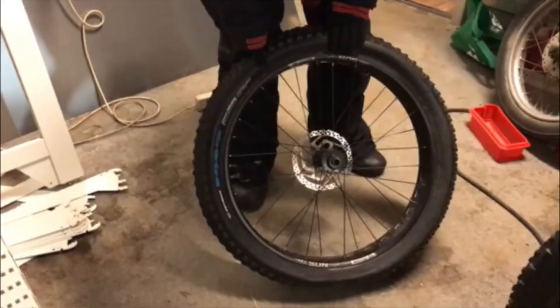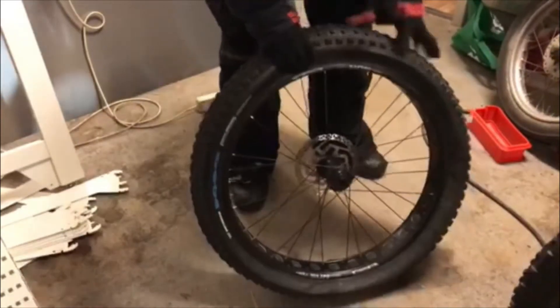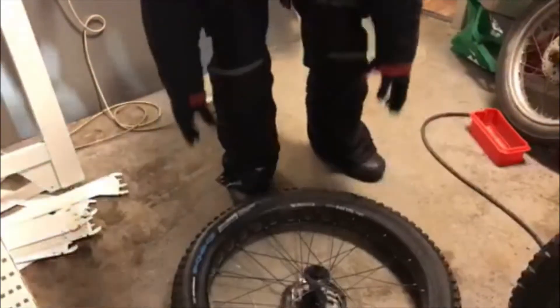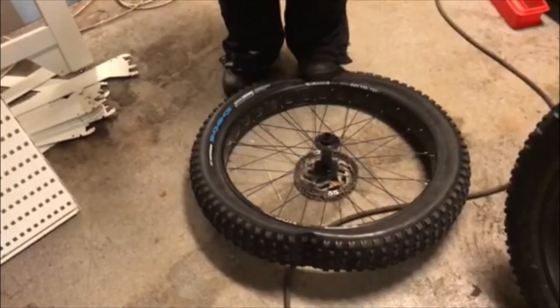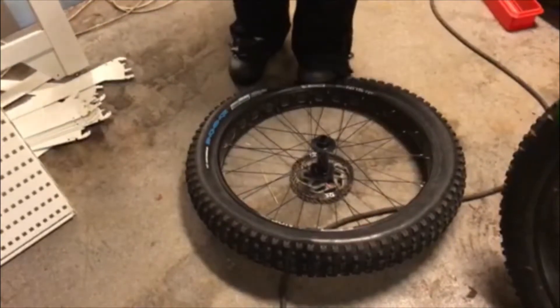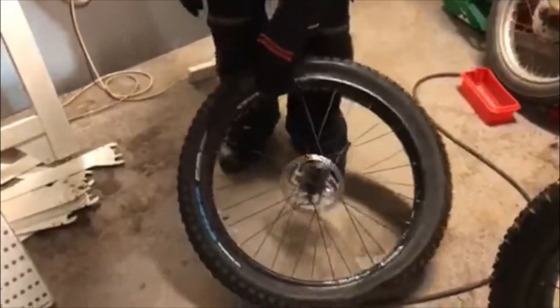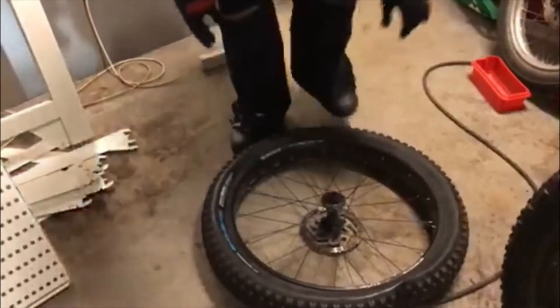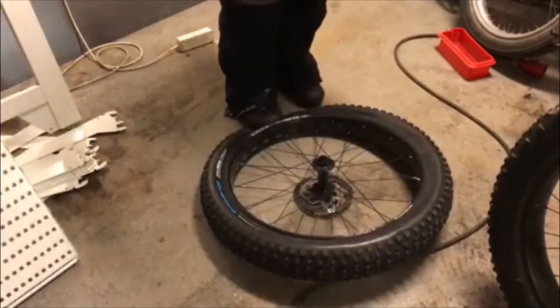The only thing is that you have to go pretty strong to actually remove and pinch it properly. One important thing — I'm just going to press with my feet to open it. As you can see it's already going down, but beware of not bending right here; we don't want that.